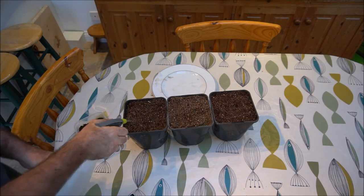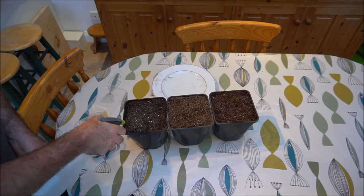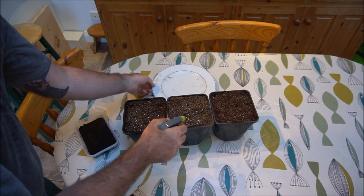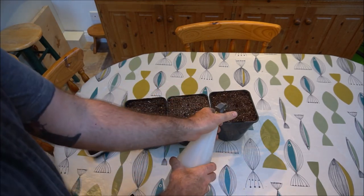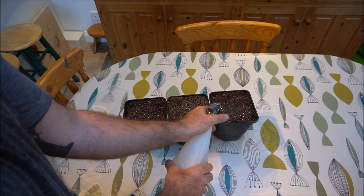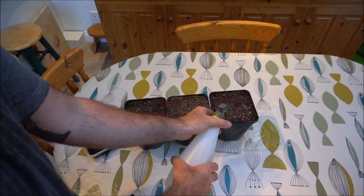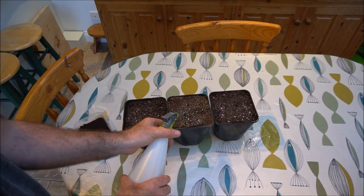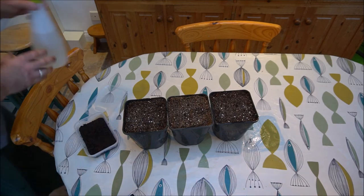That has now been deposited onto the top of the media. Just got to be super careful. So what we're going to do is give the surface of each of the pots a good dampening using this spray bottle, and then I'm going to put some cling film - or saran wrap, whatever you want to call it depending on your geographical location - over the tops of them. But first we'll gravel the surface, and then cover them with saran wrap which will lock in a lot of that humidity.